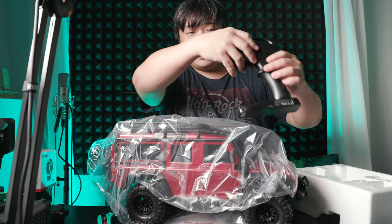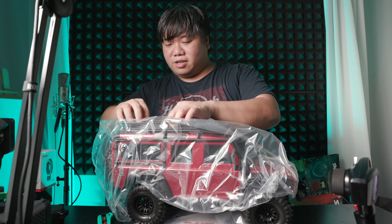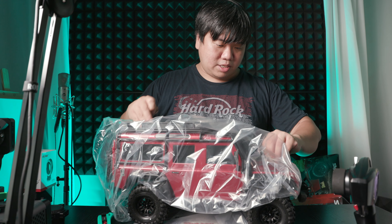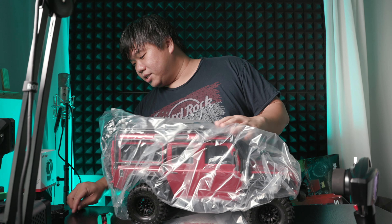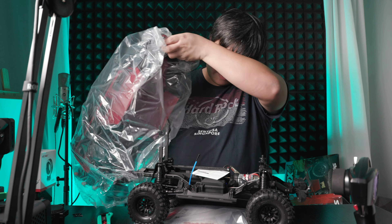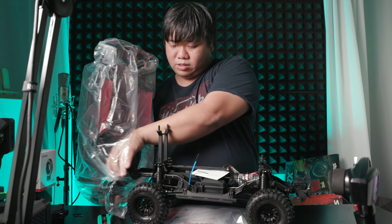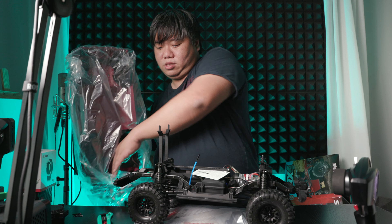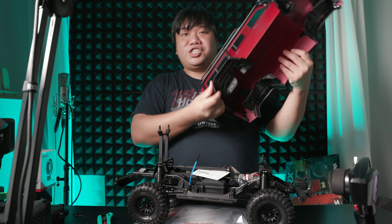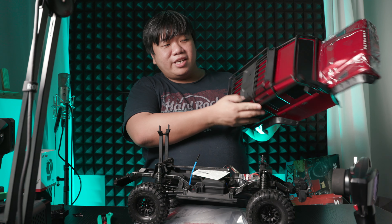So this is the controller here. This is the really large vehicle. The pins — this is how everything gets put together. The chassis itself, and one of the biggest reasons why I chose the Traxis is because it's really, really nice.